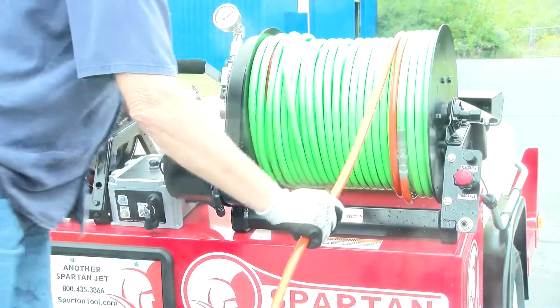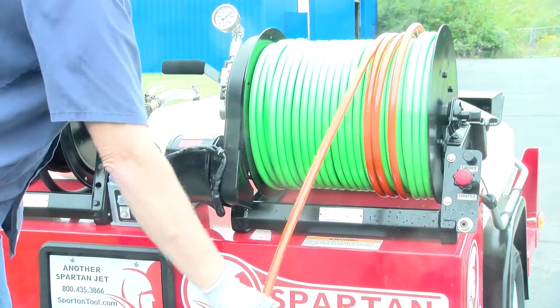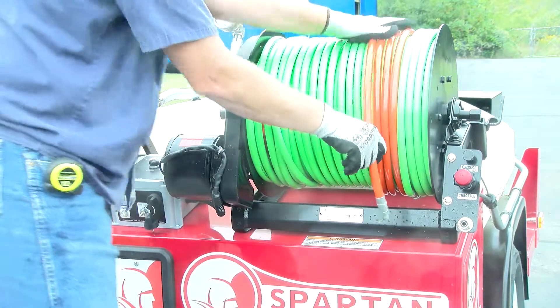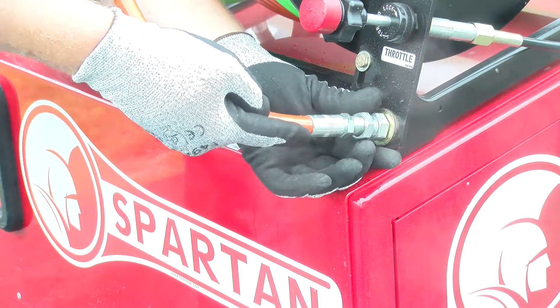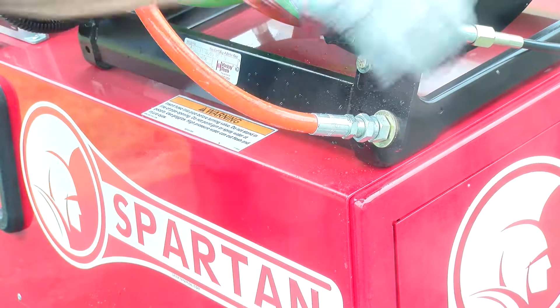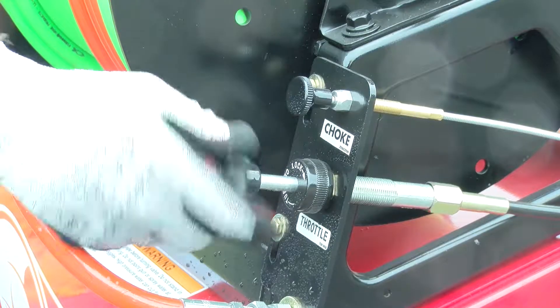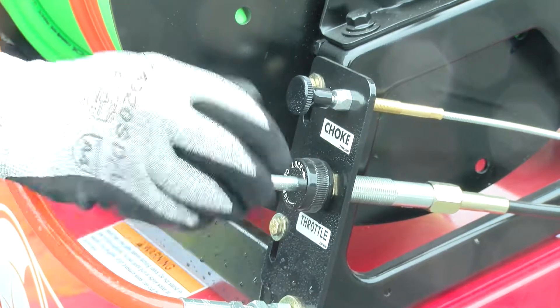Release the reel lock before pushing the button on top of the control box to engage the auto-rewind. Replace the high pressure hose to its holding position. Throttle down the machine, then turn off the key.